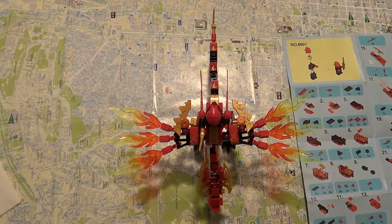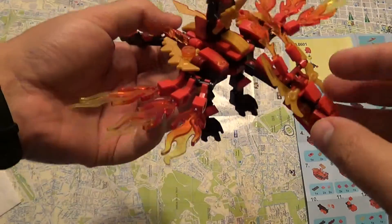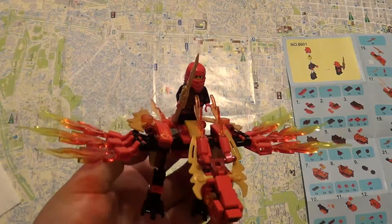Hey YouTube! Today we have the Sembo Block Ninjago Kai's Dragon. It's a Lego compatible figure which represents the Fire Dragon from the Ninjago series. It's Kai's Dragon.